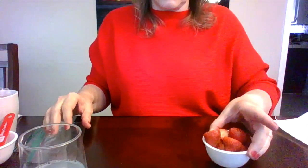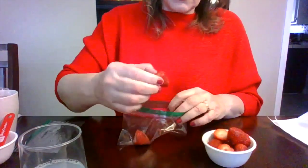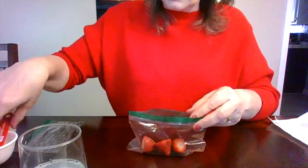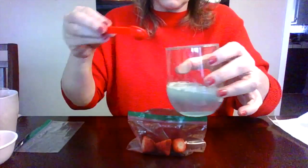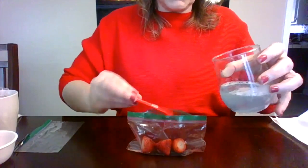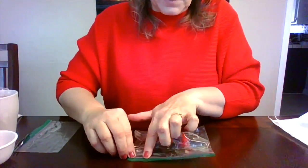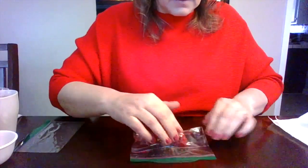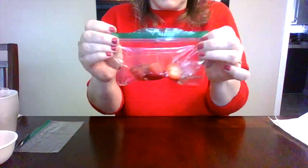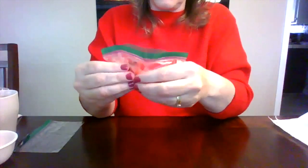Now let's look at the strawberries. Put about three medium-sized strawberries into your Ziploc bag. Take two teaspoons of the extraction mixture we made and add it to the bag. Seal it up, making sure all the air is out, and make sure it's nice and sealed because now we're going to do some smashing. Mush up the strawberries until there are no large pieces.